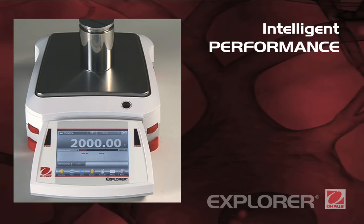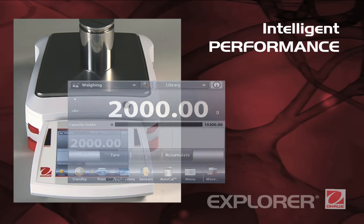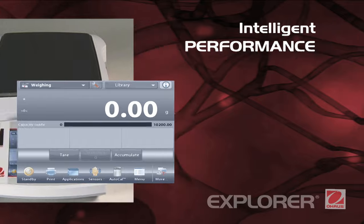Intelligent performance. Explorer delivers accurate results within seconds, improving operator efficiency, productivity, and throughput. Its superior linearity and repeatability specifications provide accurate, dependable results.